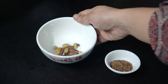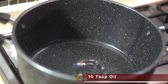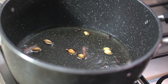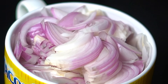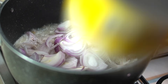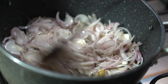Add about 2 grams of whole spices, 1 teaspoon of spices. I am using white pepper, cooking on medium flame.